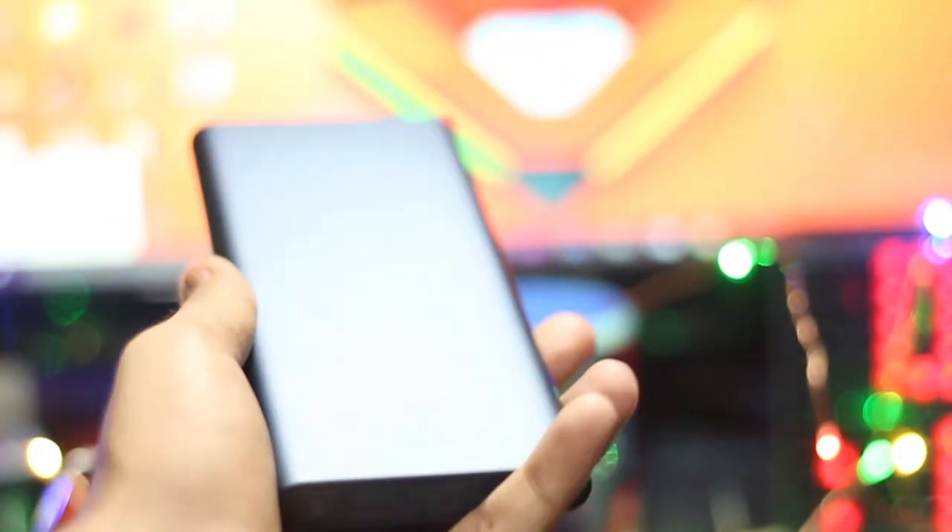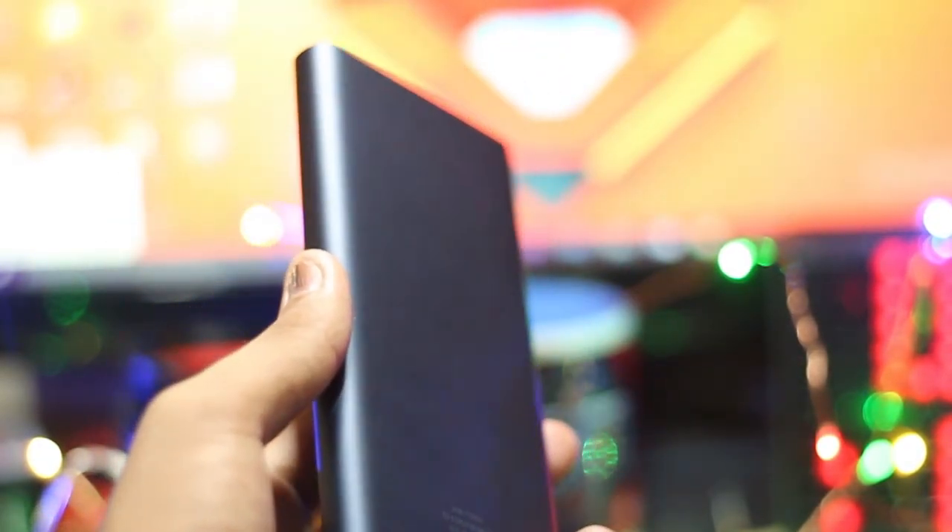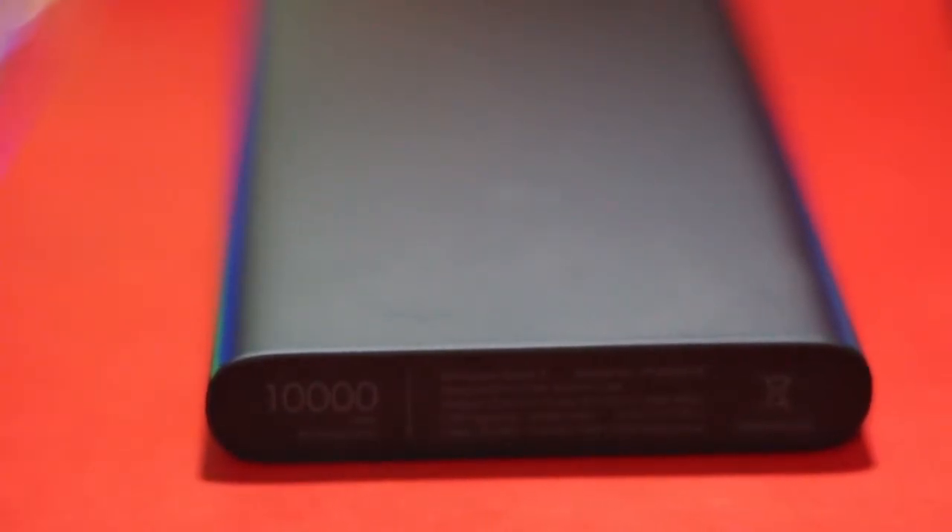In conclusion, it is safe to say that it is the best power bank under 1000 rupees and I highly recommend this product. This was a short review of the MI Powerbank 2i. If you liked this video, make sure to hit that like button — thanks for watching, I'll talk to you guys in my next one.